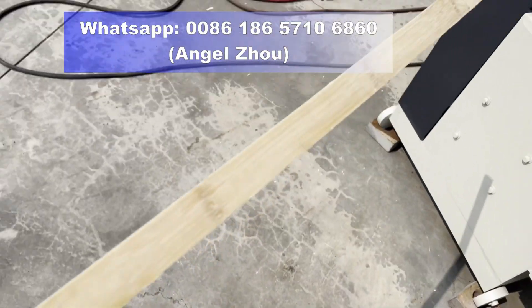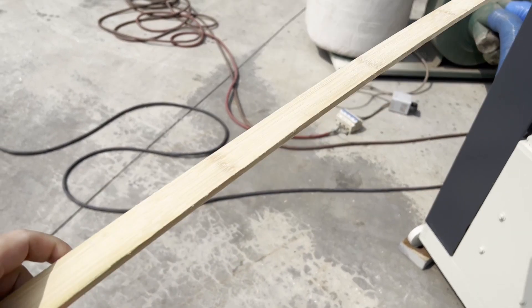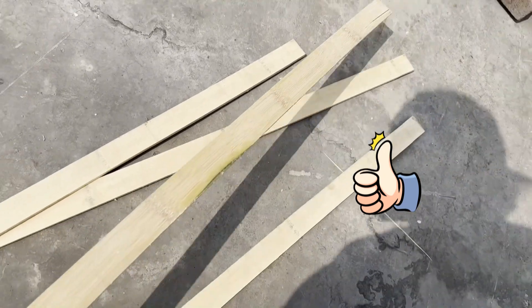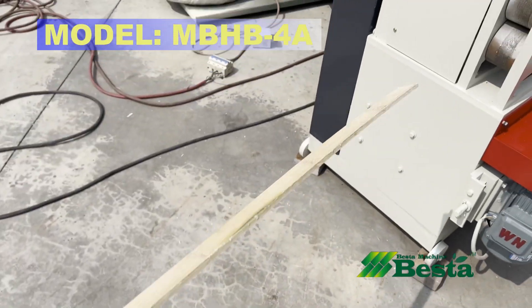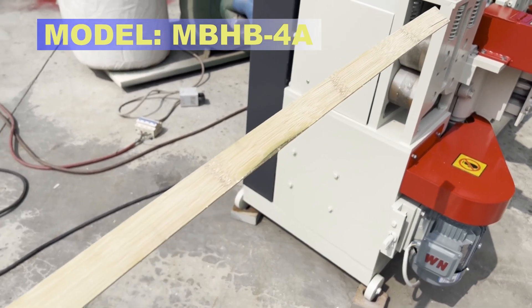Let us have a look at the bamboo strip after processing. The surface is more smooth and the size of the strip is more standard. It can be used for further processing.